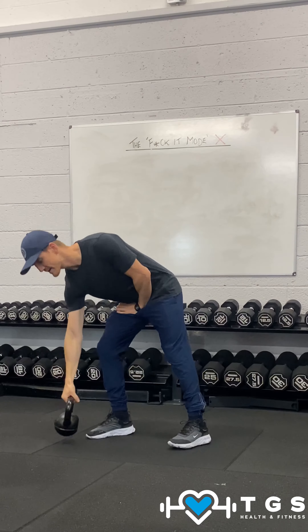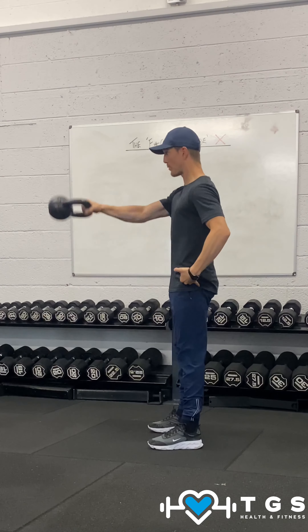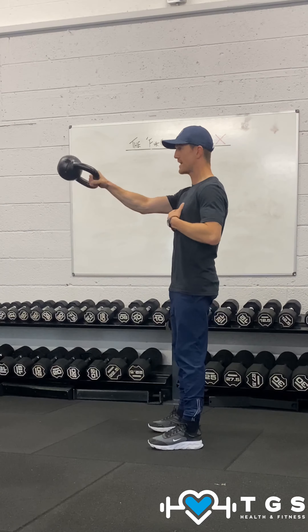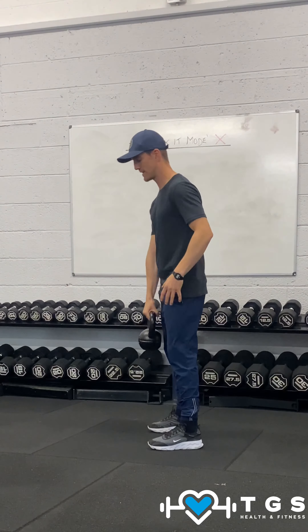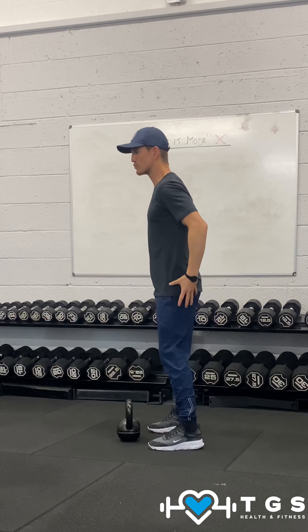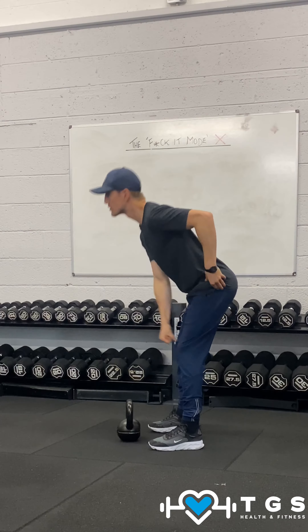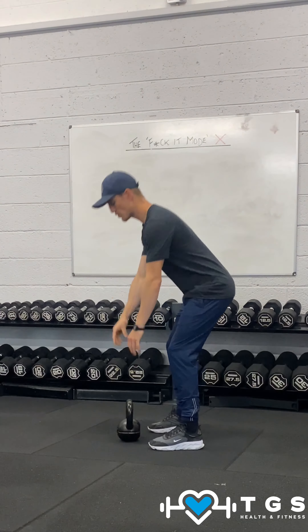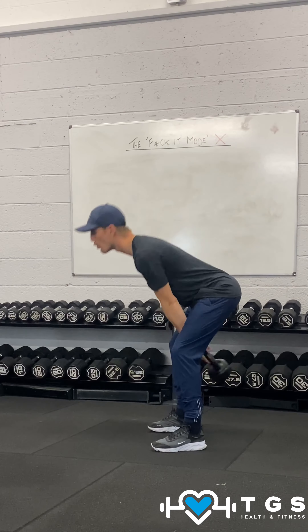With a kettlebell swing, we're in that hip hinge position. From here we're just going to try a tall bump — getting to your most upright position, not leaning back. For me, I focus on the glutes: the stretch, squeeze and drive. Stretch, squeeze and drive — trying to get to our tallest position.